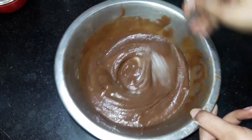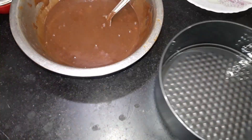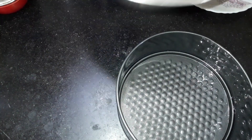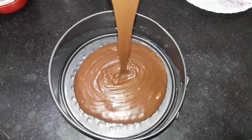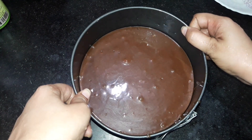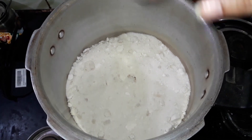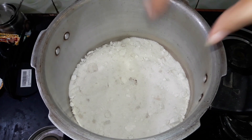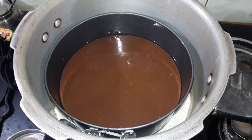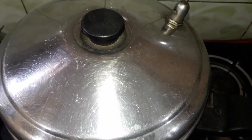Grease a cake mold with oil. If you don't have a cake mold, you can use a tin or tiffin. Pour the batter into the cake mold and tap it gently with your hand. I have put a cooker on the base and heated it on high flame for 3 to 4 minutes. Then I placed the cake mold inside the hot cooker. I will bake it on medium flame for 15 to 20 minutes. Check it after 10 to 15 minutes.